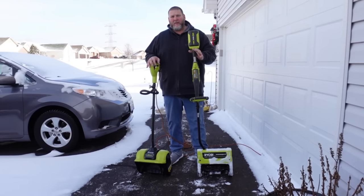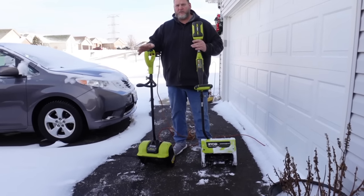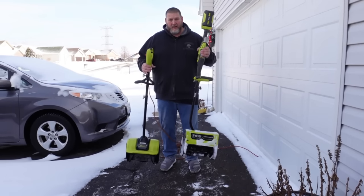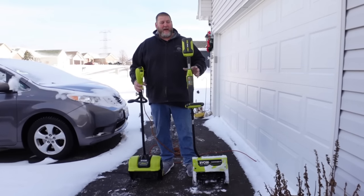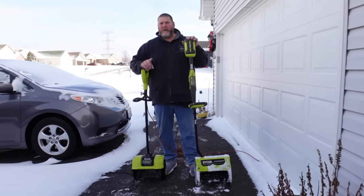So I have the battery powered snow shovel and I have the electric corded powered snow shovel. I want to do a side-by-side comparison. First off, this one's a lot lighter. This is going to put a lot less stress on your back. But there's one significant factor about this one that we'll get into in just a minute.